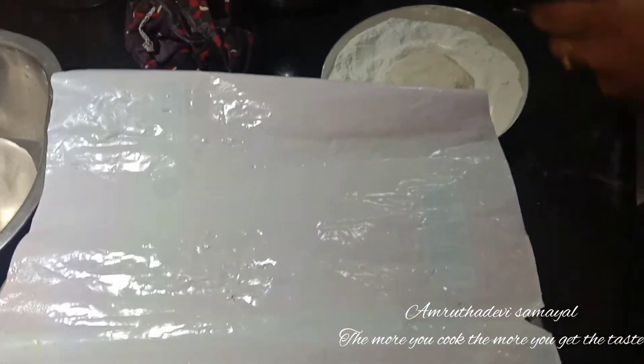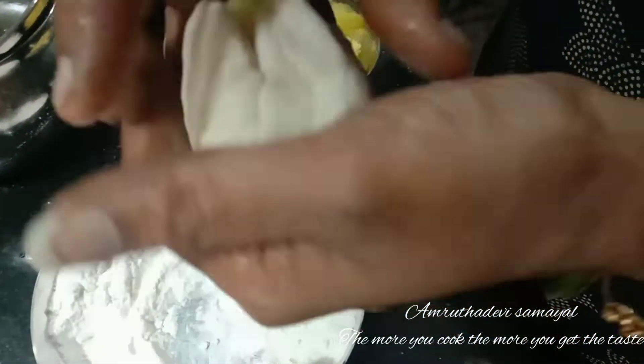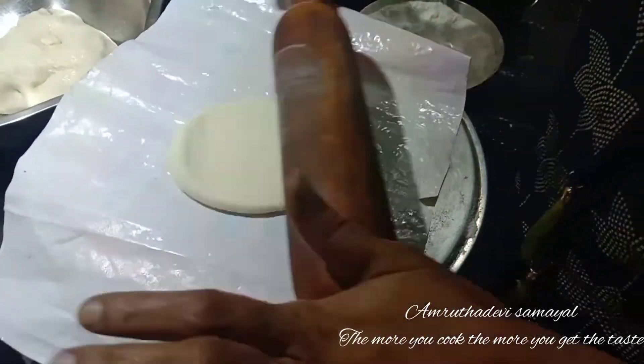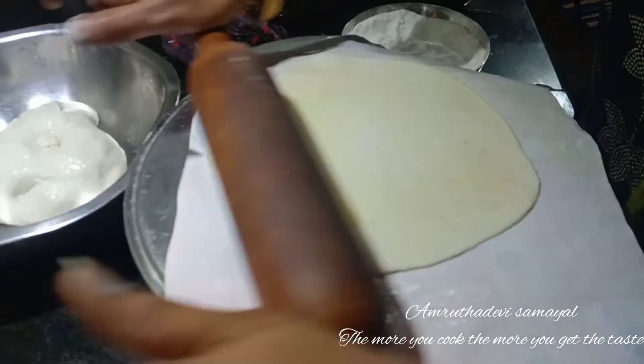Let's put the soup in the pan. Dip it in the pan. I am going to put a knife in the back and make it a little bit more.